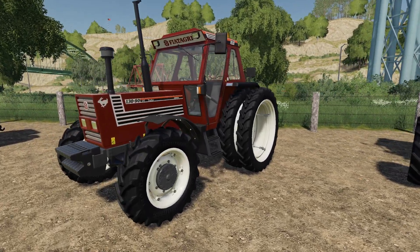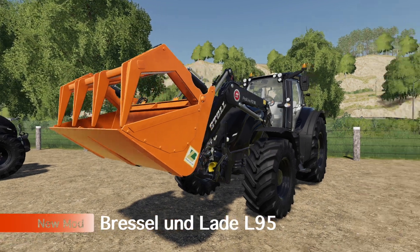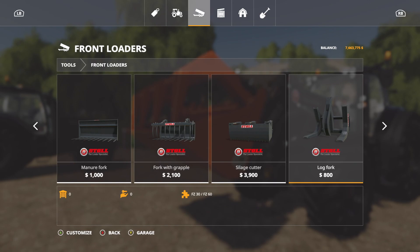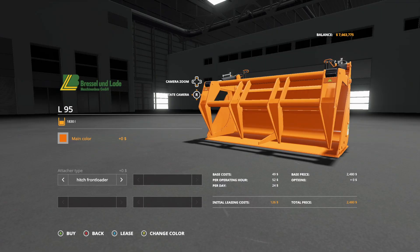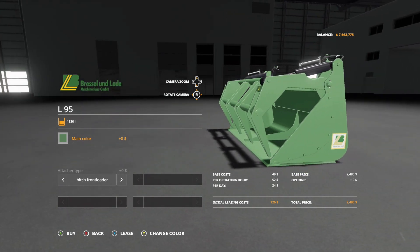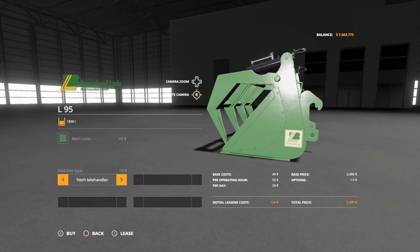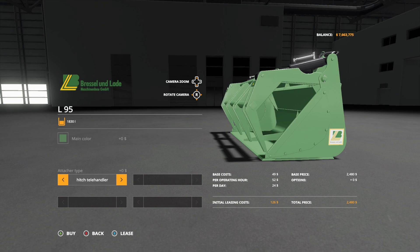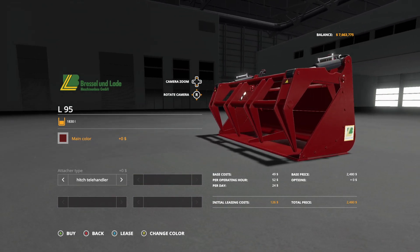Next up we have the Brussels Inlaid L95 bucket — two different versions, just the orange part in the front. You'll find this in front loaders with the Brussels Inlaid stuff. Main color: change it to whatever you'd like — it comes standard with the star color, or you can get the Brussels Inlaid color which is kind of an OD green. Attach type: front loader or telehandler — it only has a capacity of 1830 liters. Color changes are completely free, and $2480 gets you the entire package.